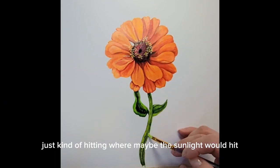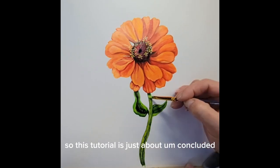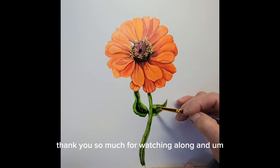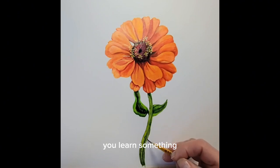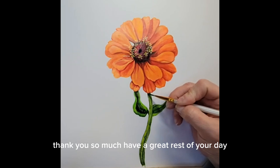This tutorial is just about concluded. I really hope you enjoy this — thank you so much for watching along, and I hope you give this painting a try. If you liked this painting and learned something, please like and subscribe to my channel. Thank you so much, and have a great rest of your day.